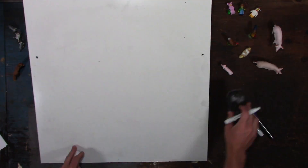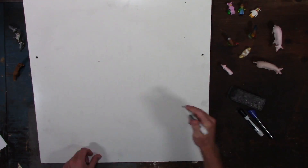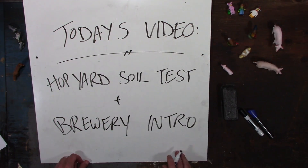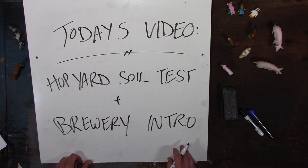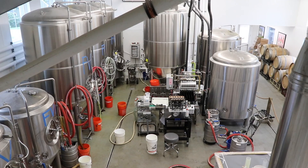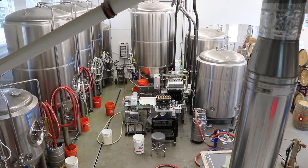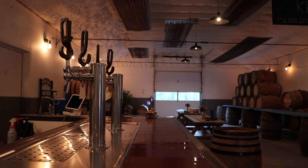Hey there, I'm John Zaskovich. You're watching the Farm Marketing Solutions YouTube channel. In today's video we're going to cover my hop yard soil test, the test I do at the beginning of every season. I'm also going to give you an introduction to the brewery and my role in what the brewery does. Be sure to stay tuned to the end — I'm going to give you a brief tour of the inside of the brewery and the tasting room here on the farm.